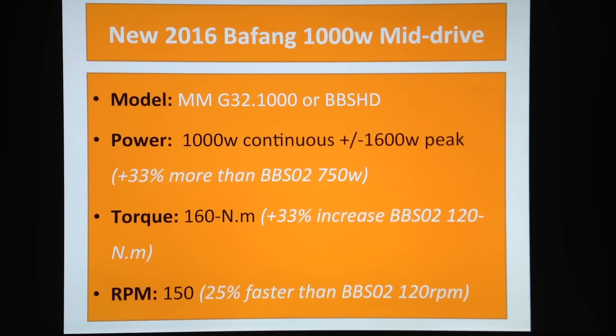Torque also sees a 33 percent increase compared to the BBS02. The BBS02 had 120 newton-meters of torque, and now you're getting 160 newton-meters of torque.